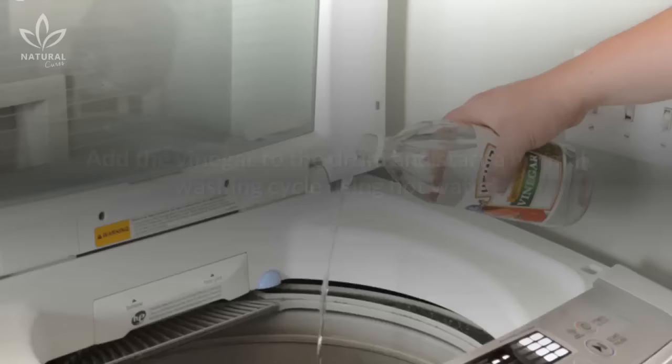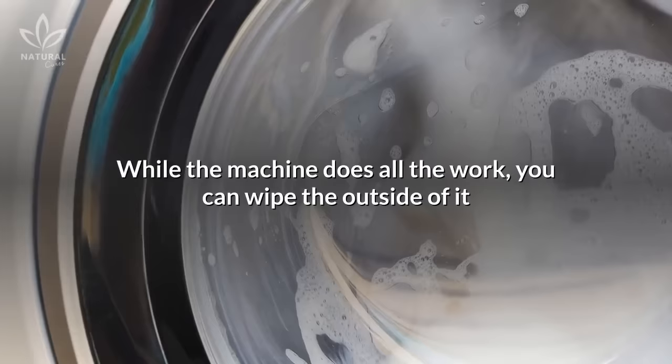While the machine does all the work, you can wipe the outside of it using a soft cloth soaked in a vinegar and hot water mixture. After thoroughly cleaning the entire machine from the outside, wipe it down with a dry cloth.